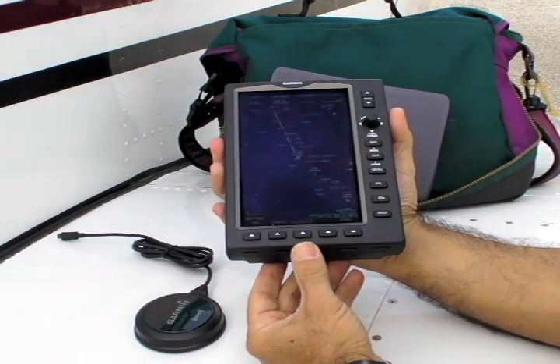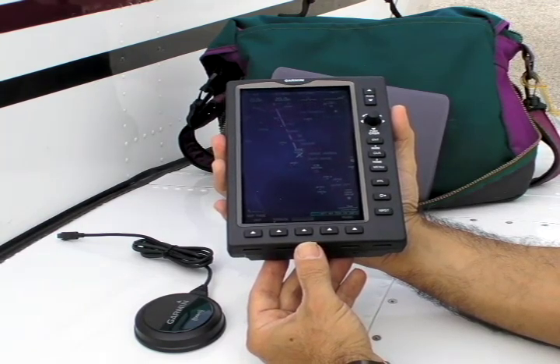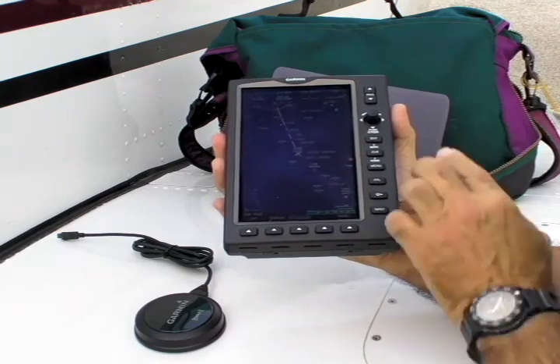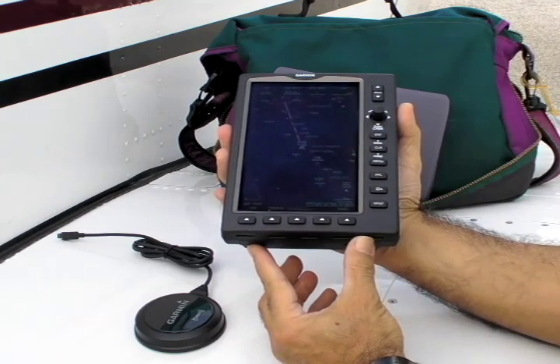Although it looks like an electronic flight bag or EFB, it really isn't. The 696 uses a Garmin proprietary processor, which doesn't run third-party programs as most EFBs do. As you can see, the control set is arrayed along the edge bezel, and it has both soft keys and a joystick. These dedicated keys on the right bezel will be familiar to anyone who's used a 430 or a 530.